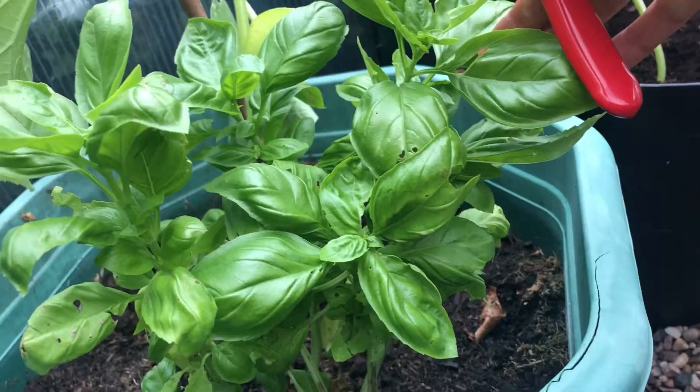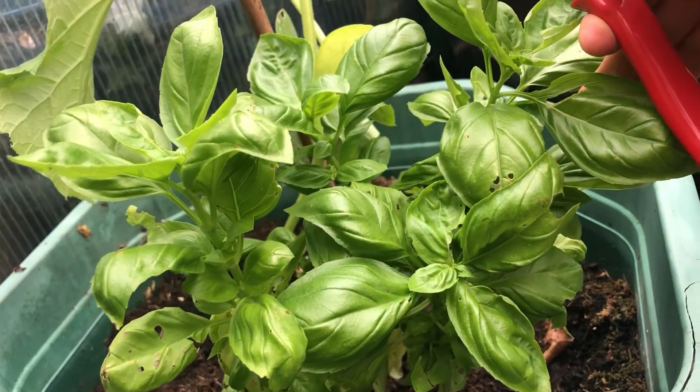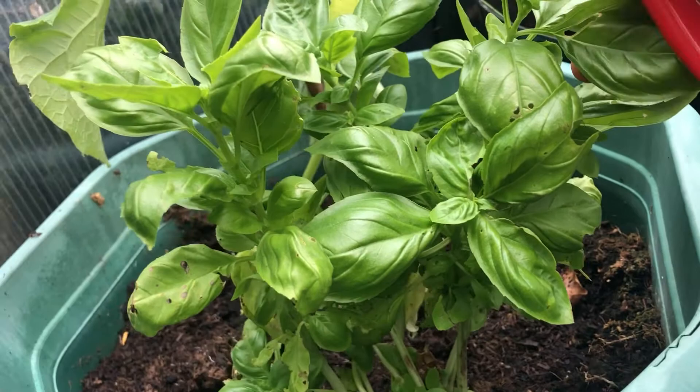Basil is one of the easiest herbs to propagate and grow. You can grow from seeds but it's quicker to grow from a cutting.